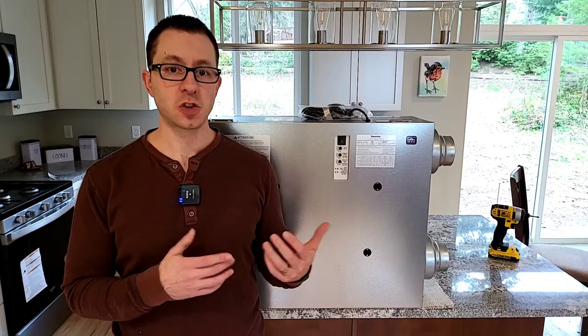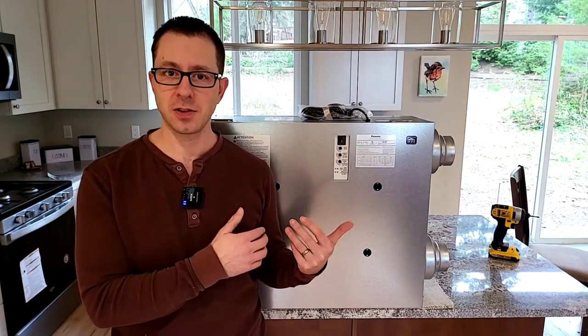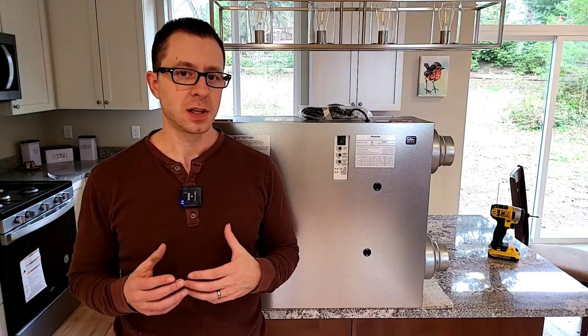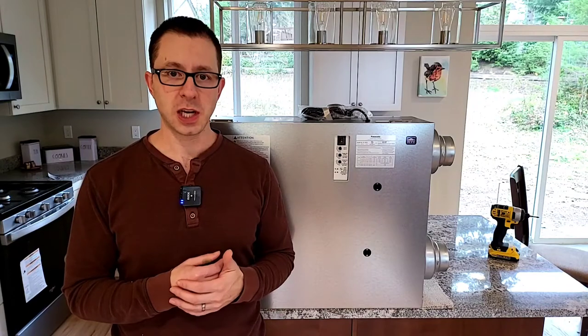And there you have it — that's the walkthrough of the Panasonic IntelliBalance 100 ERV. In another video I'll show it installed or show you how things work on-site during actual construction. I hope this gives you a nice idea of how this particular ERV works. It's not an HRV — in the future I'll probably do a video on the difference. I'm Brian with Pioneer Builders. Go ahead and subscribe to this channel if you like it. I'm also active on Instagram at Pioneer Builders Inc, and my brother Tim Euler is at Awesome Framers — he has a great YouTube channel too. Thanks for watching and I hope you learned something.